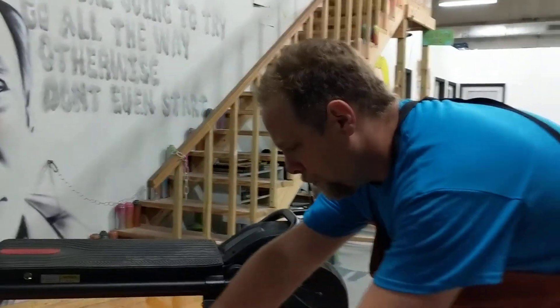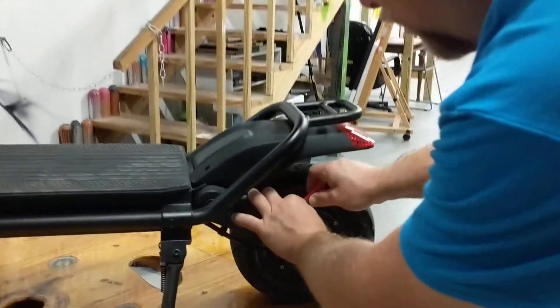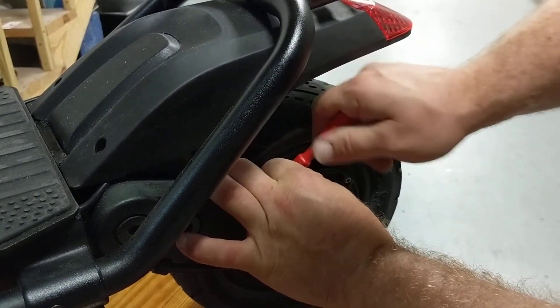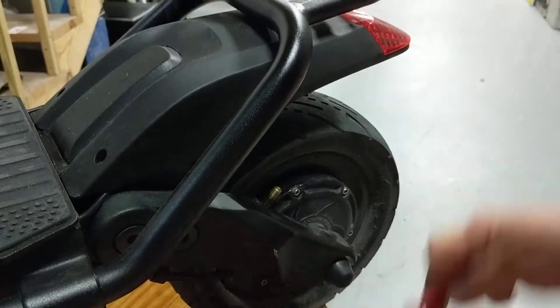Now we'll go ahead and replace the valve core in this rear tire. Just put it in and screw it back in. Make sure you get this in nice and tight — we don't want any leaks around that.